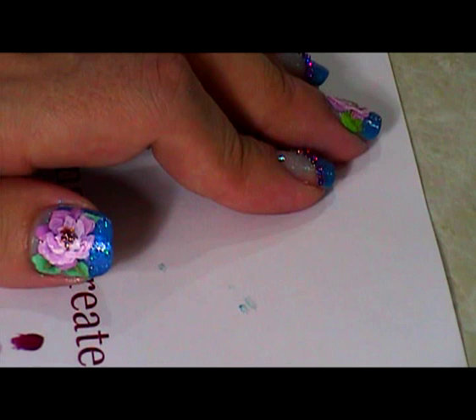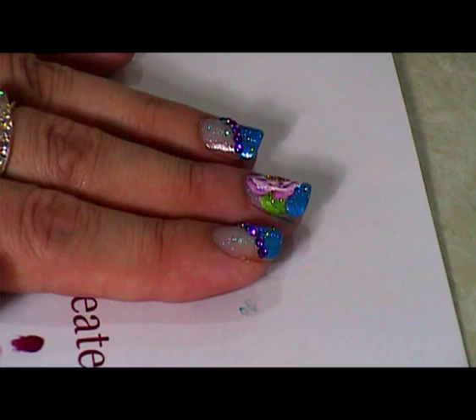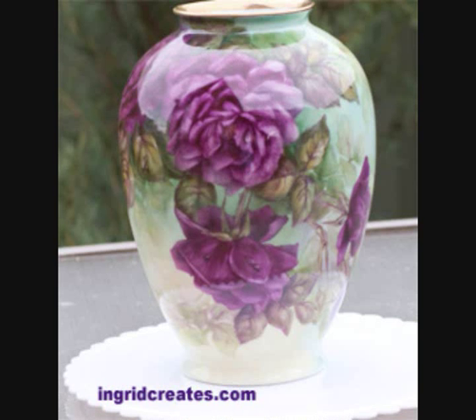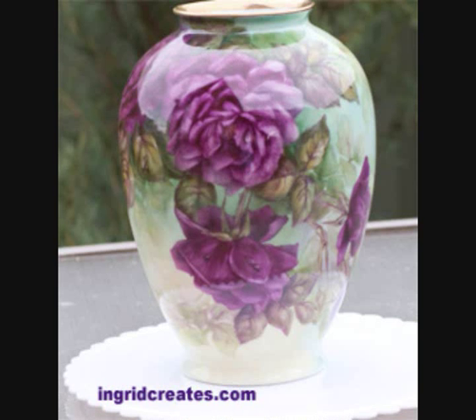So there is the finished rose and there are my finished nails. I hope you enjoyed that video — if you have any questions please ask at the bottom of the video, or I'll give some more drawings and things like that on the blog post. Thanks a lot for watching, bye!